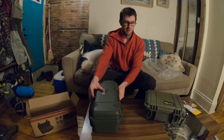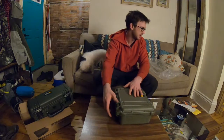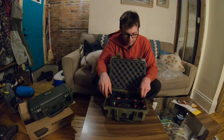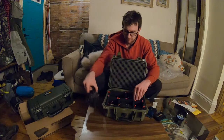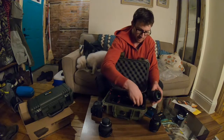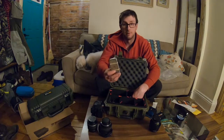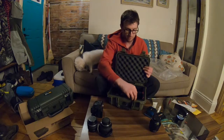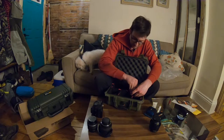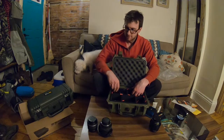This is my Pelican Protector 1400 case with the tech pack insert - it holds my DSLR with everything divided up. I have the camera itself and some lenses in there. A lens cap came off - that's what that sound was. There's also a silica dehumidifier to absorb any moisture that gets in. You can pull these divider pins out and move things around to suit your needs. It was kind of expensive to set up this way, but it's perfect now.